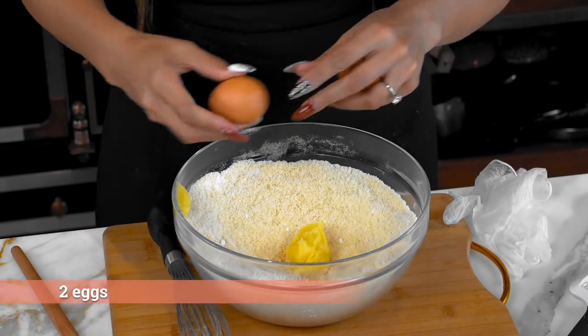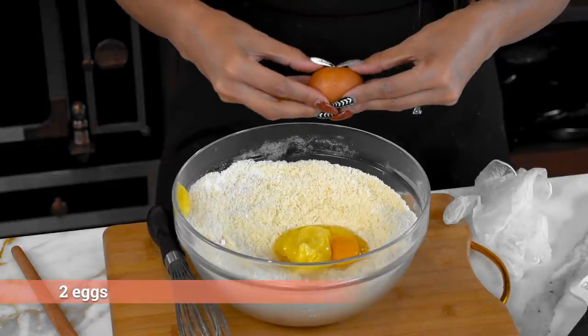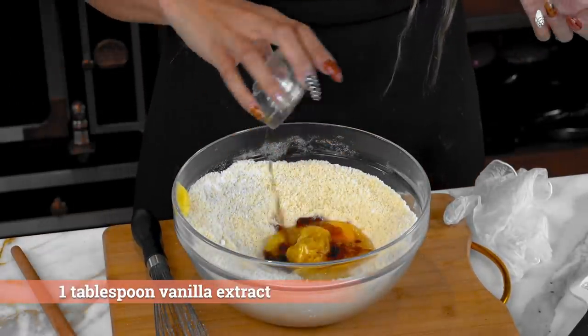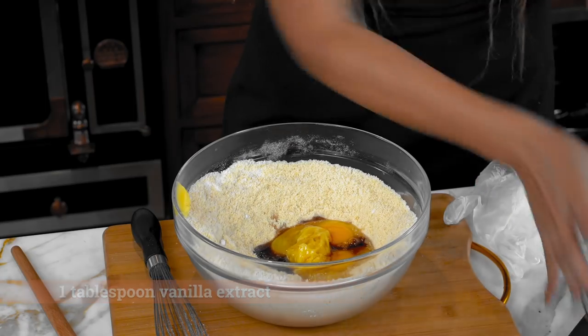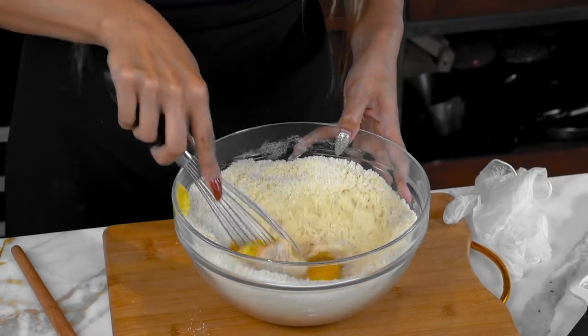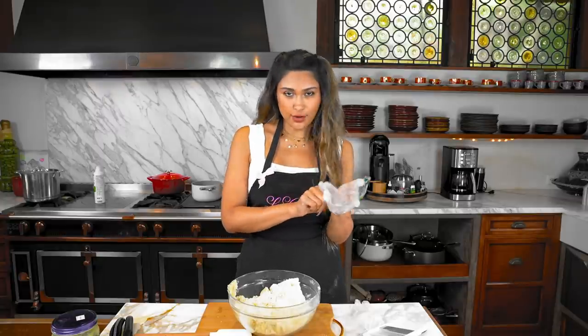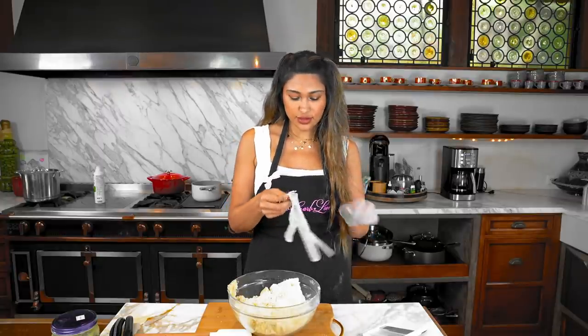Just two eggs. Then just some vanilla flavor — you can use flavor or extract, you just want the vanilla flavor in your batter. Let's go ahead and give this a good mix. To form the dough, you're going to need to get your hands in there. We're going to use gloves so that we don't get too messy.